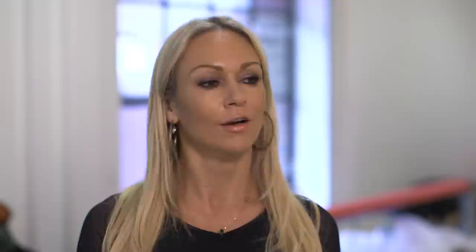Even with the first couple of steps it seems like he's enjoying himself. He wants to learn it properly and he's really soaking in all the information I give him. My kind of student.